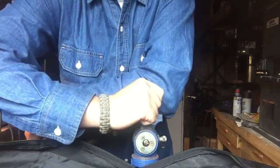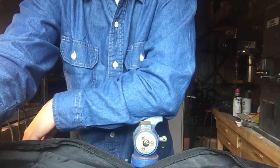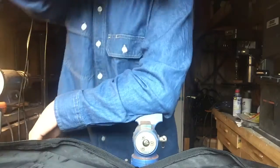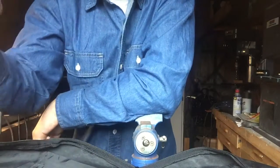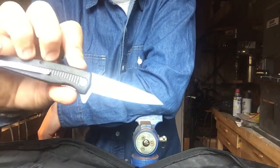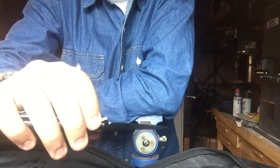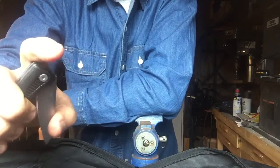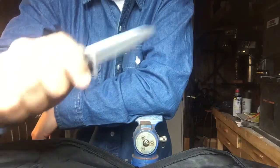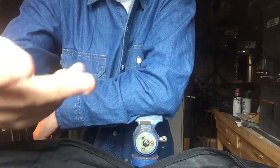Now we're down to six knives — one more and we're at my top five. This one has sentimental value because a friend gave it to me, but as a knife I'd get rid of it — it's also 3CR13MoV, not a great steel by any stretch. It really only made it this far because it was a gift. I don't think she watches my videos so we're good.